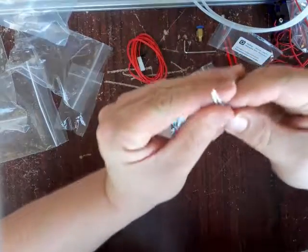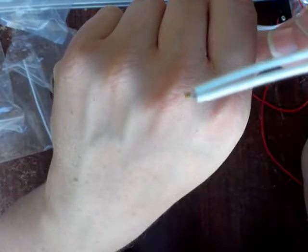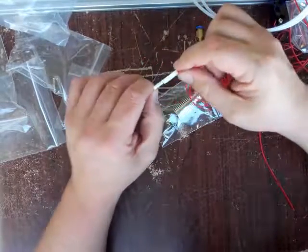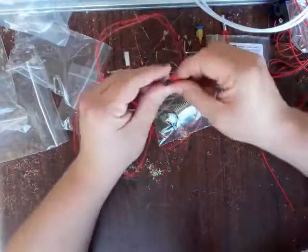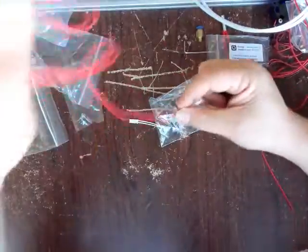It looks like we have our thermistor right there all the way at the end — you can barely see it. There's our thermistor, and then it has a connector really close, which of course is going to plug into this. And then from there, about another meter. So you got about a meter of lead, and this is going to click onto the thermistor board on your printer controller.